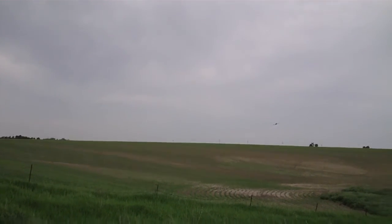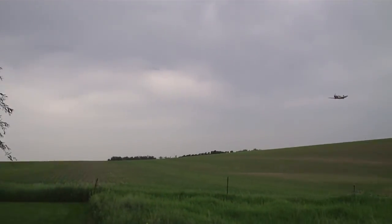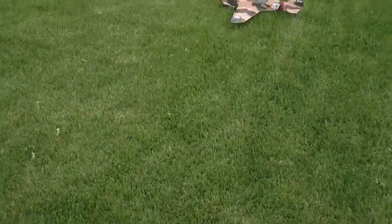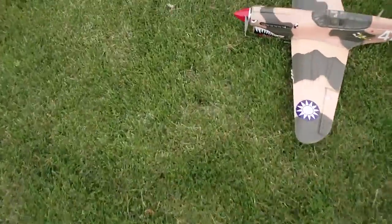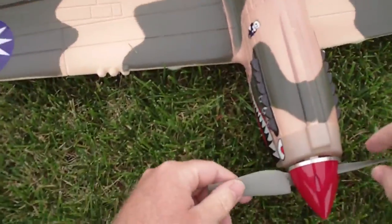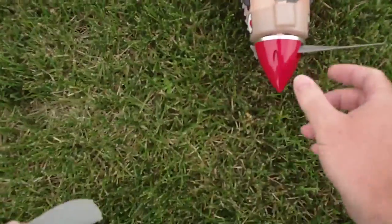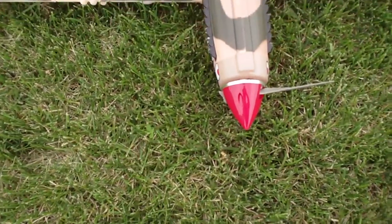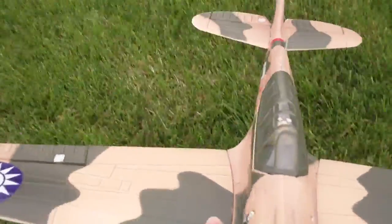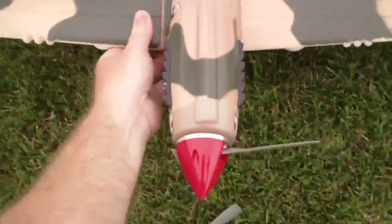Let's see if I can bring her in. A little tough landing there. Darn it — got the prop. Good thing I got another one of those. Successful, except for the prop break. It's a nice flying plane. Thanks for watchin'.